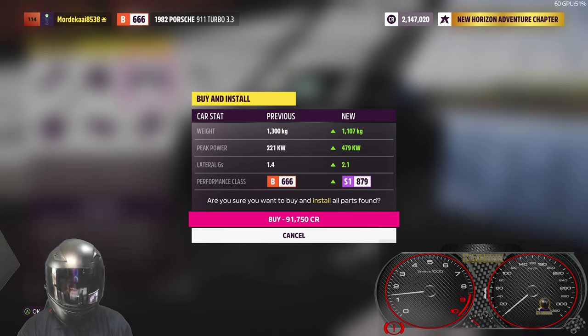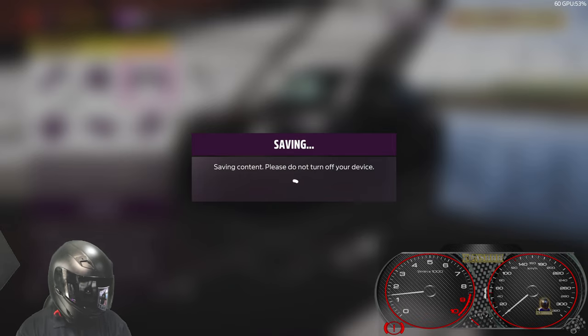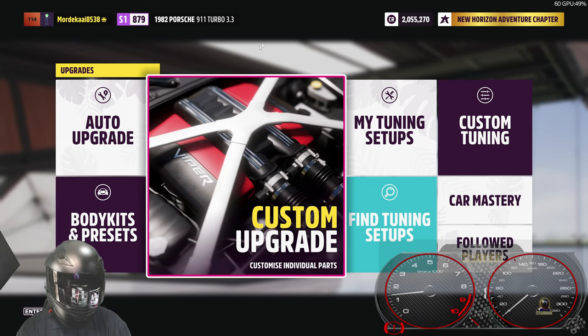That's fully upgraded. We're a little bit short of the top of S1, but that gives us a solid gain — losing a couple hundred kilograms, gaining a whole lot of power: 479 kilowatts. That is awesome, and quite a lot of capability with those front tires. Really having high expectations from this one and super keen for this to become a really solid performer.